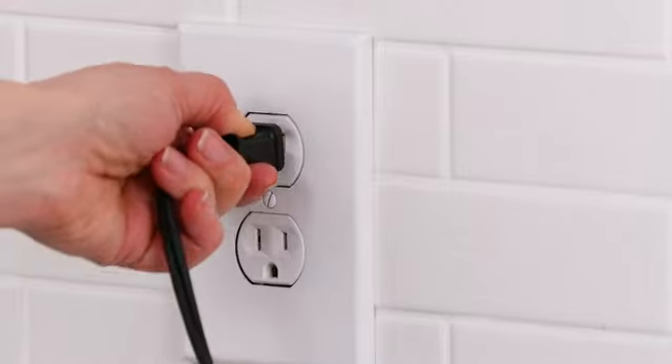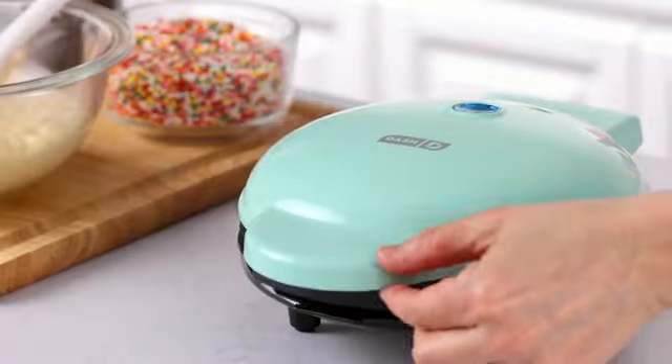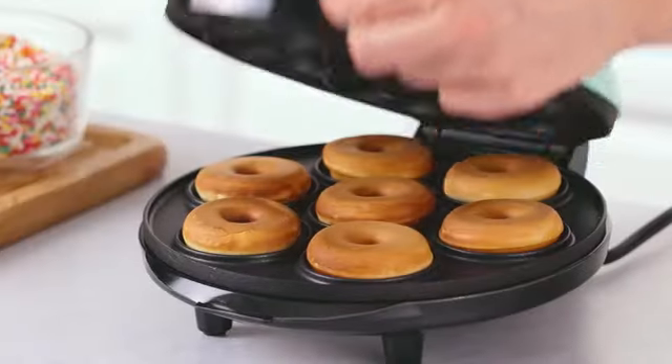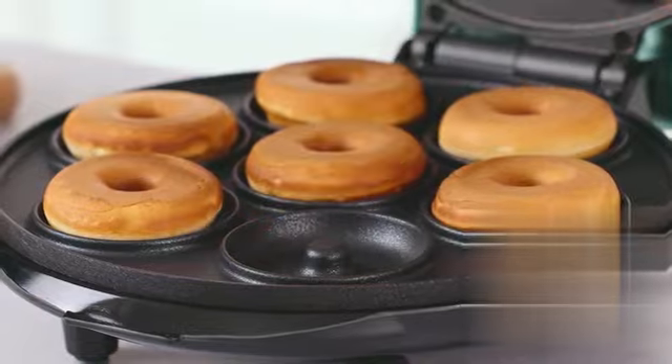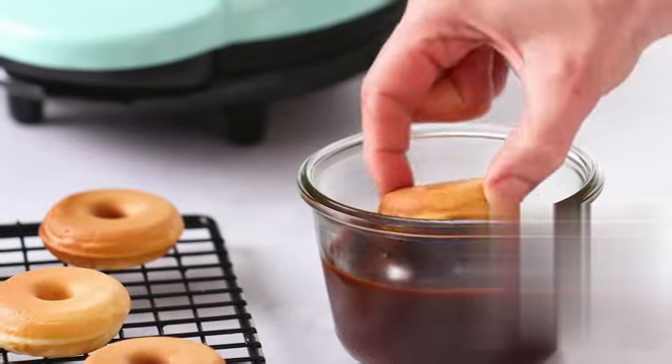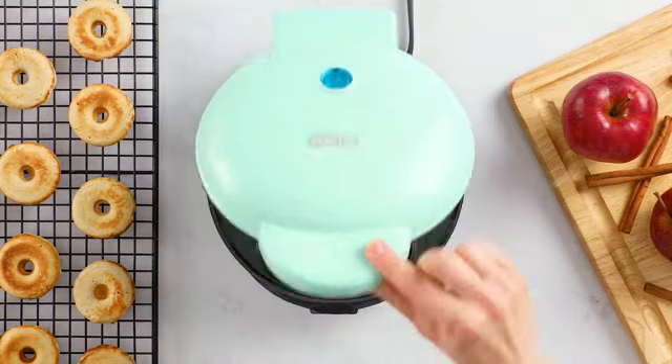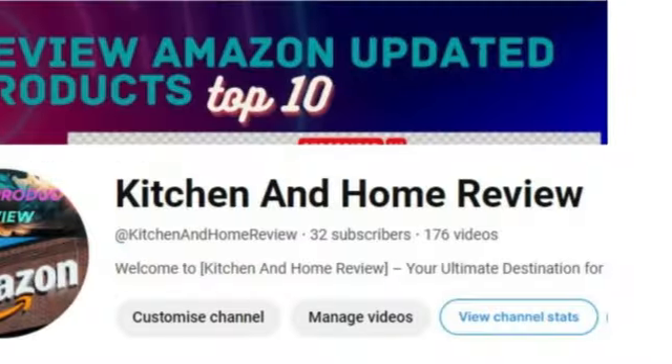The sturdy construction ensures that it will be a reliable companion in your culinary adventures for years to come. With its dimensions of 8.7D x 10.6W x 3.9H, this donut maker doesn't take up much space in your kitchen. It's perfect for small kitchens.